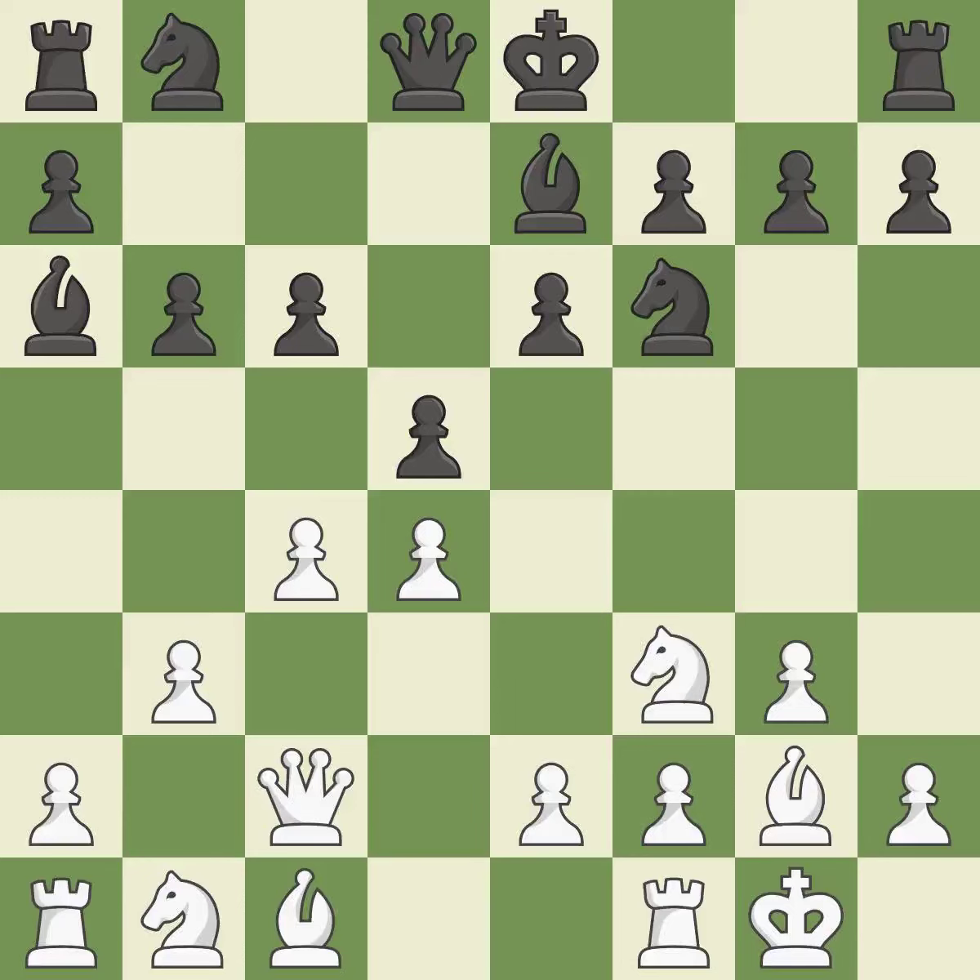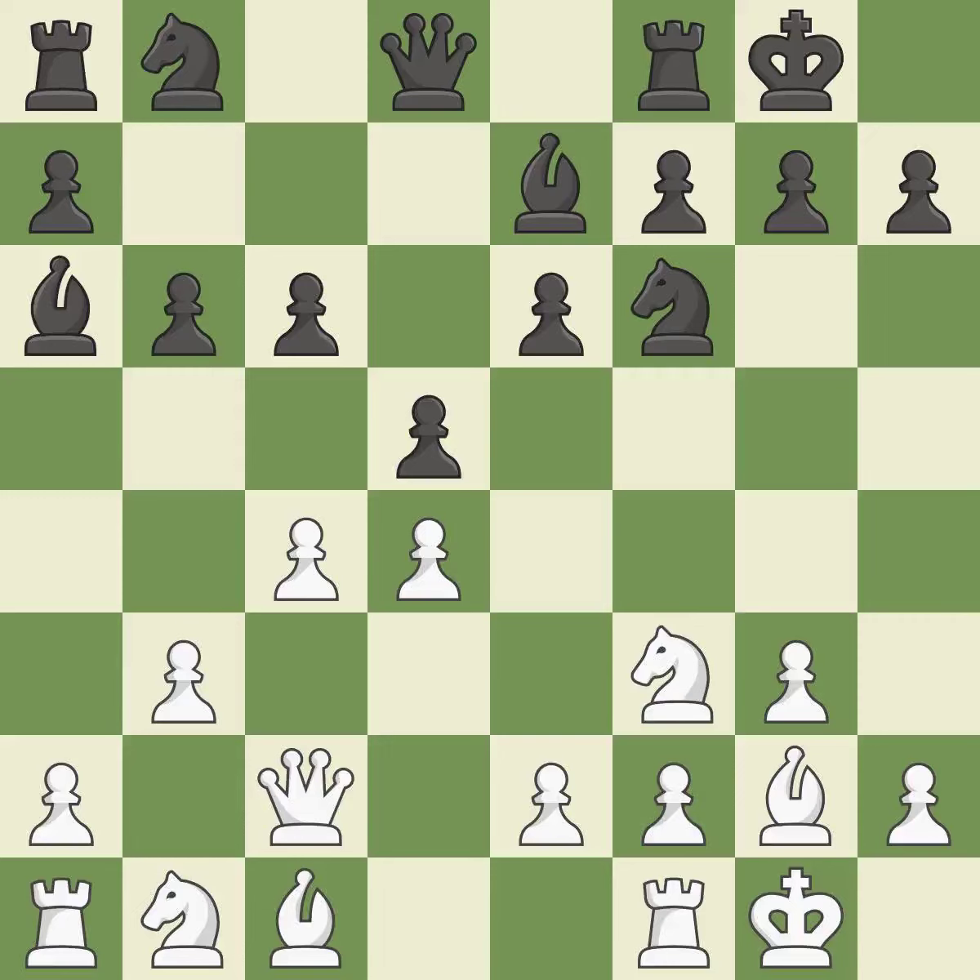Castling King's side tends to be safer because the King is further from the center — it is best. Castling develops a rook while also moving the King to safety.